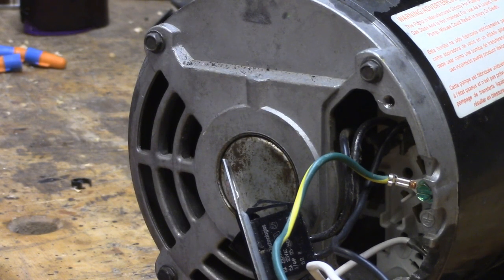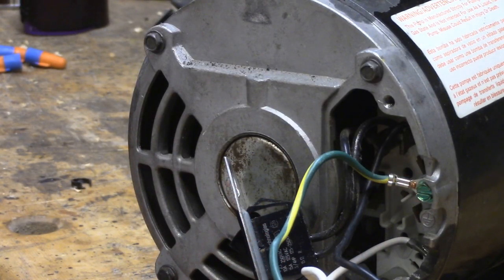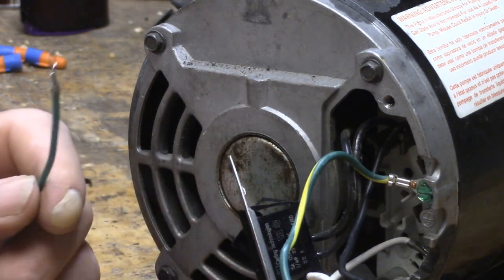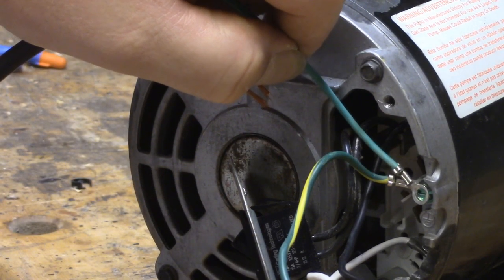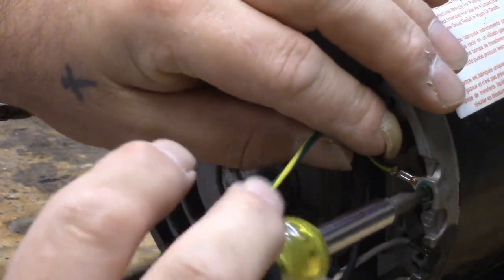This cord is one that I salvaged off of some other piece of equipment and just hung on to in case I needed it, so I'm glad I have it now. It's an identical cord, and actually the ground wire already has a loop on it. I'm just not sure it's big enough to go over that bolt, but it means one less wire nut in this enclosure.